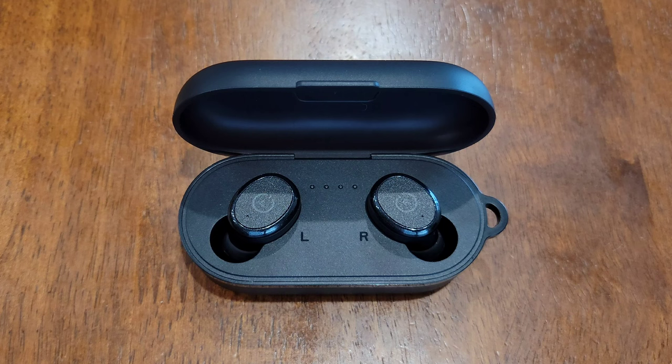Before we begin, I wanted to let you know that I do have a setup and review video on the Tozo T10 earbuds that I'll link at the end of this video. I also plan on making future videos about the Tozo T10 earbuds, and when I do, I'll link them at the end of this one. If you're interested and have time, please check those videos out.